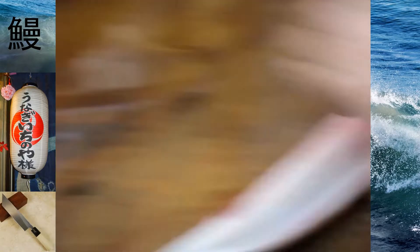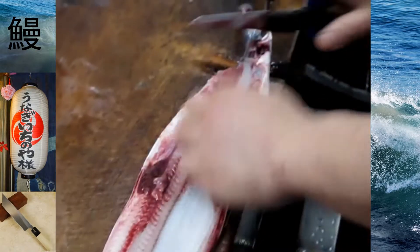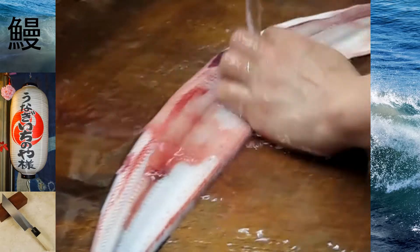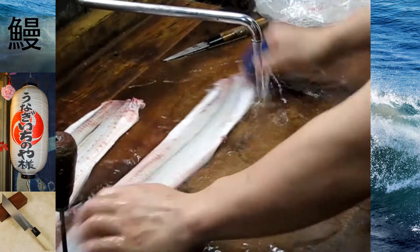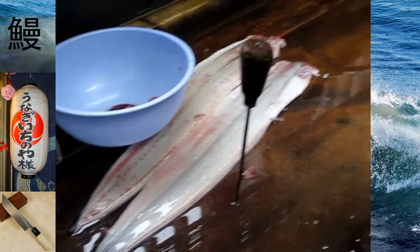It's very slimy, slimy, slimy. It's very slimy.